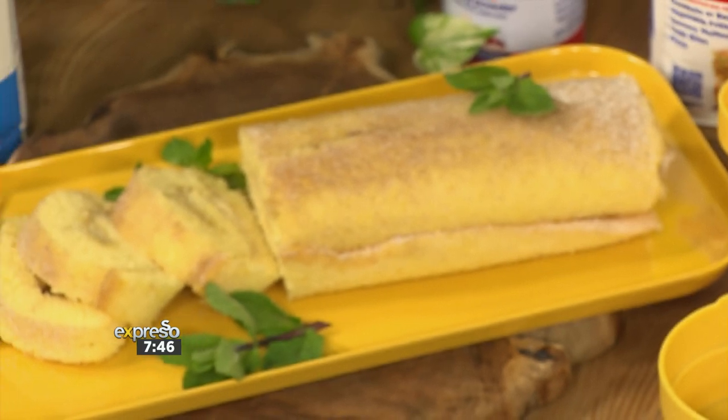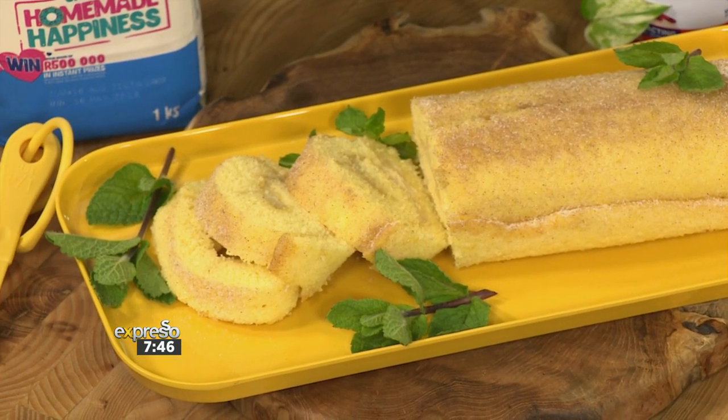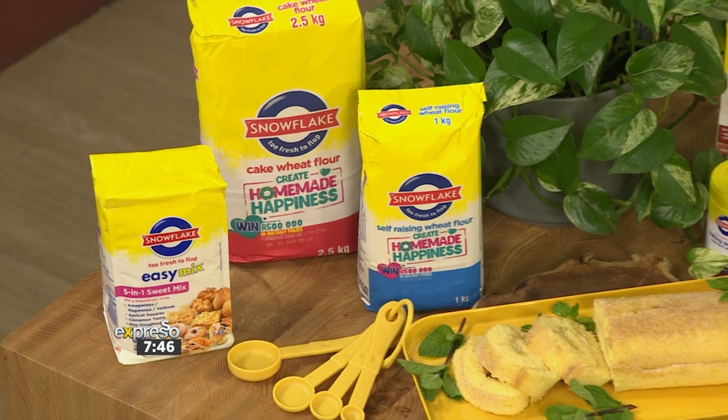There's no doubt that a traditional South African milk tart is a real winner at the dinner table, and the same can be said about a delectable Swiss roll. But what happens when you combine the two? Cultures come together — Swiss roll and South Africa's own. Today we're celebrating one of our favorite South African classics by creating new memories in the kitchen with our Snowflake milk tart Swiss roll.